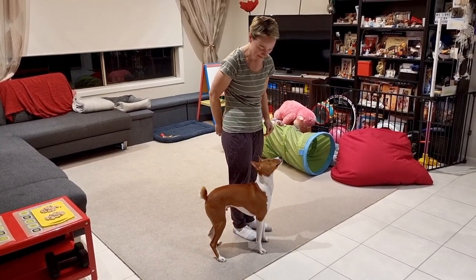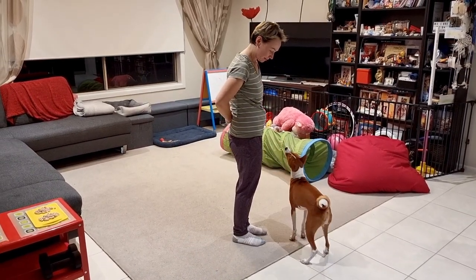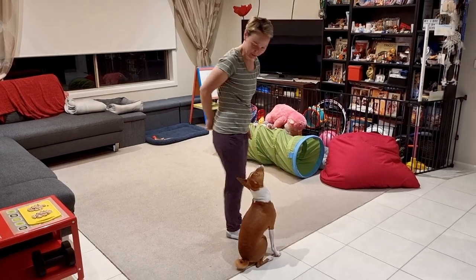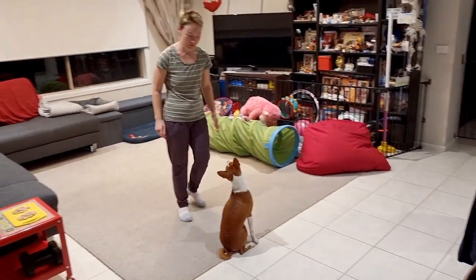And then gradually he's just doing it by himself, and I'm teaching it both sides.